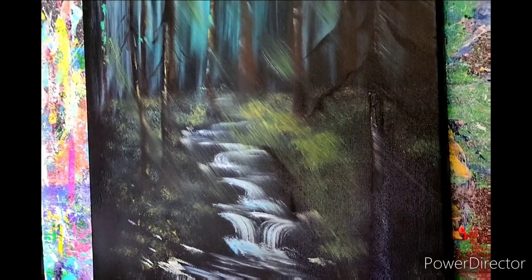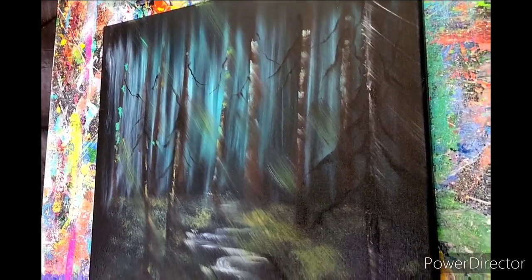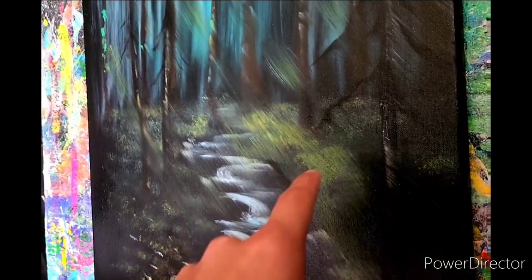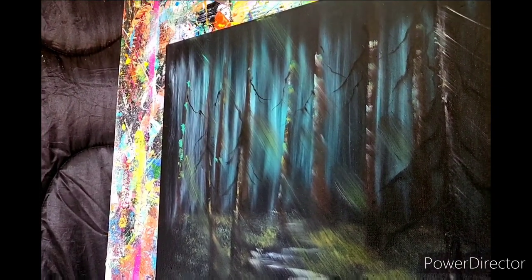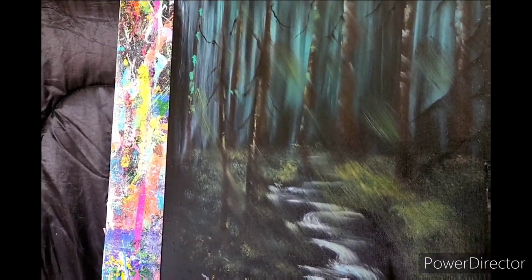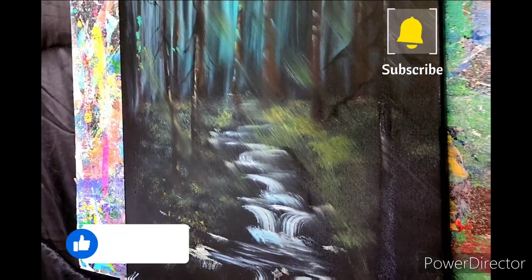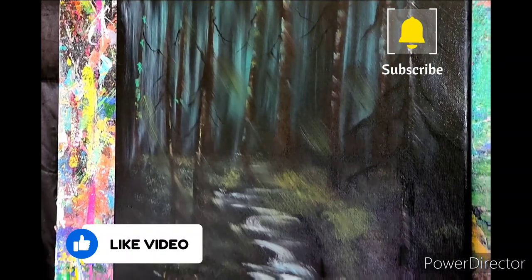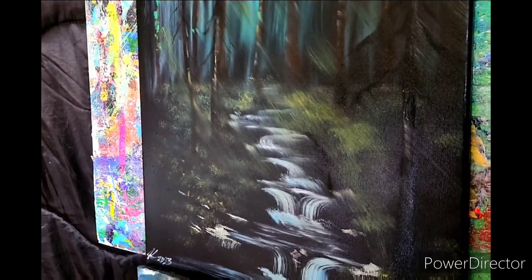Hey guys, so this is the end result right here. I'm very pleased with the way this thing turned out. You can see all the cool branches coming down and all that fun stuff. If you look real close you can kind of see where we had our accident, but we were able to turn it into a very cool situation with the light shining down — it really created a cool effect. I had a lot of fun on this one. If you guys enjoyed it, please like, subscribe, share — thank you all for supporting the channel. Y'all have an awesome day and God bless!